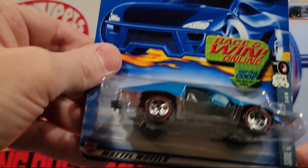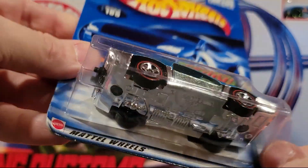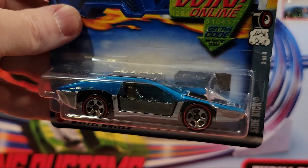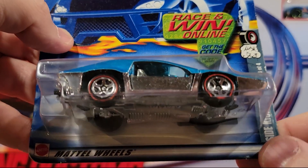Here's another one of the Redlines — this is Sidekick. I really like this one, it's super fast. Metal on metal. Special feature: you pull on the back and this side pulls out where the seat is. It's pretty cool. That's a pretty fast one.